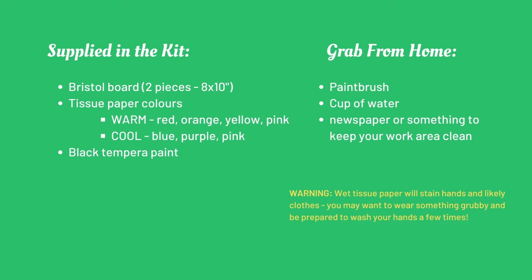In your library provided kit you'll find two pieces of Bristol board, your chosen colors of tissue paper, and some black paint. A reminder for you: wet tissue paper will stain your hands and likely your clothes, so take precautions and be prepared to wash your hands a few times after you're done.